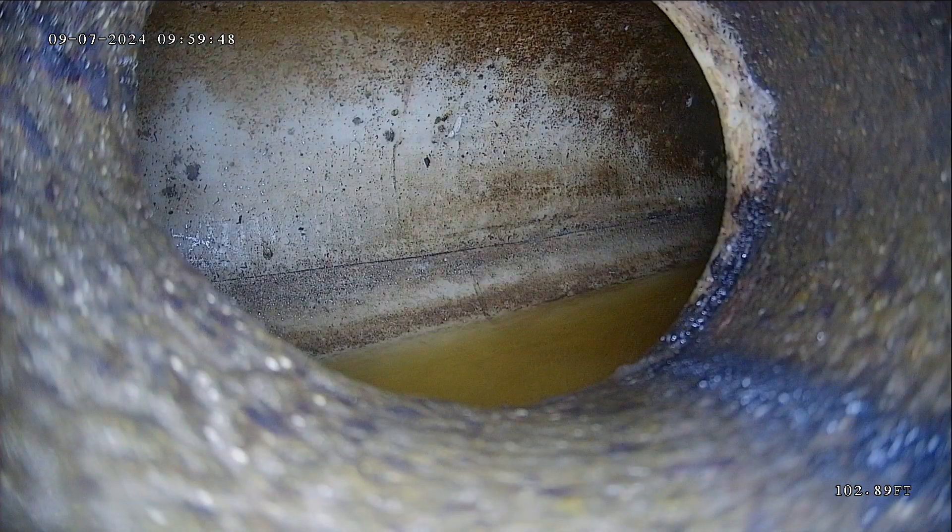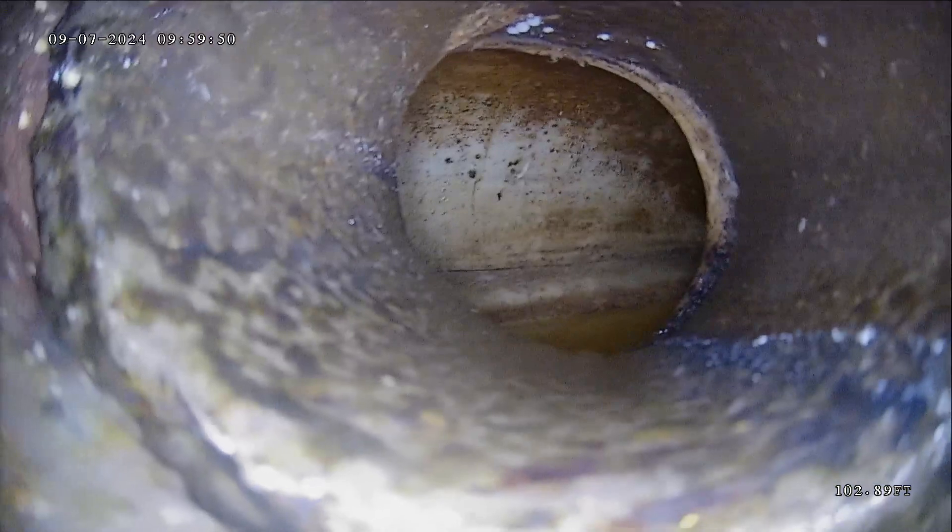The address we're at is 1845 Logan Ave. So 103 feet out — that's a pretty average length of a sewer line. I would tell people 100 feet is about the average that I see.